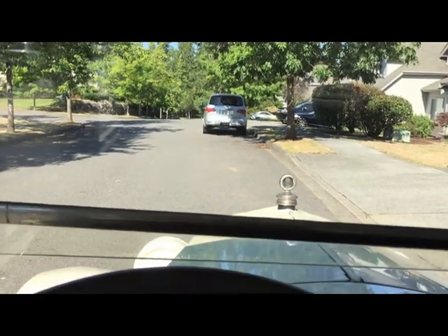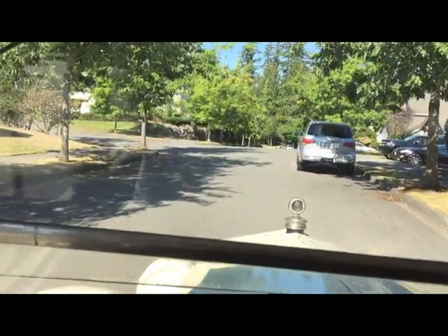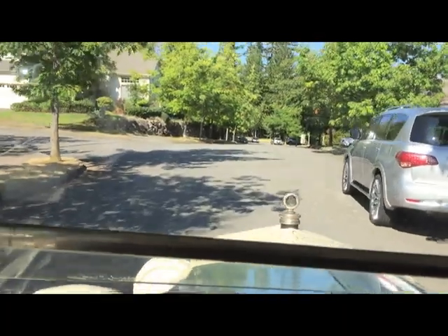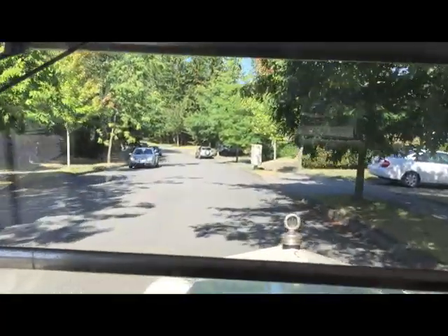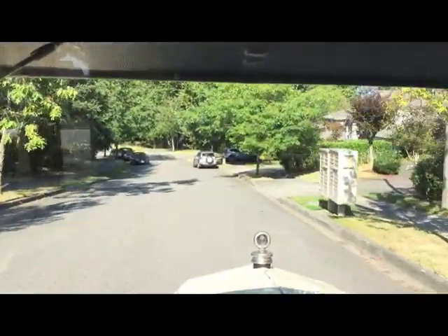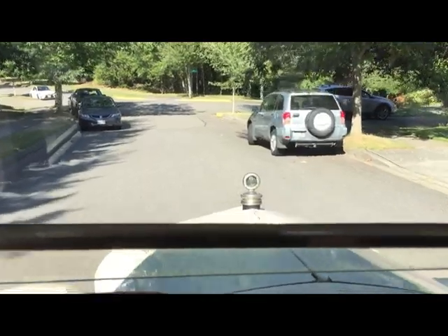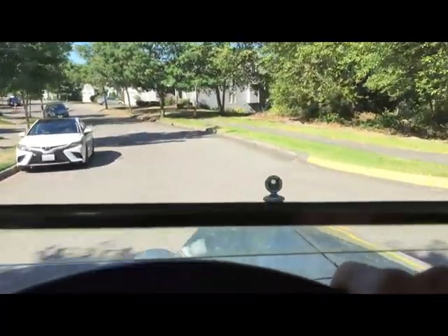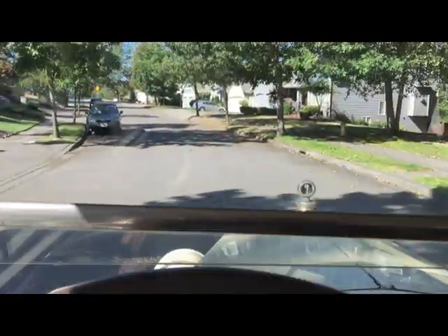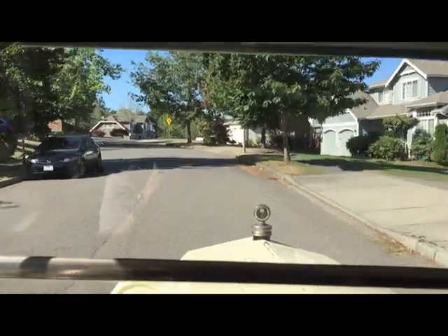Now we're going to take the car for a spin, just going around the neighborhood. It shifts pretty well. It's got straight cut gears, so you have to double clutch. Hudson used a wet clutch and it works pretty well.